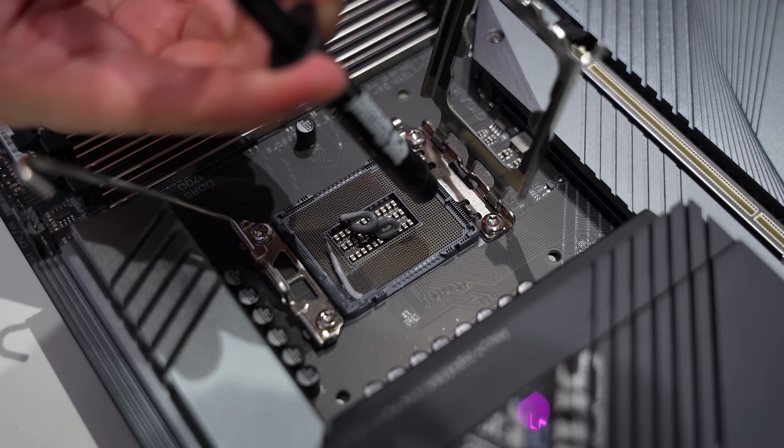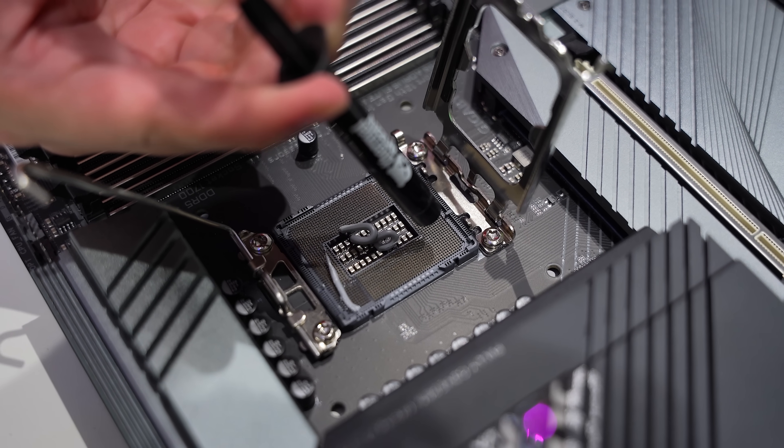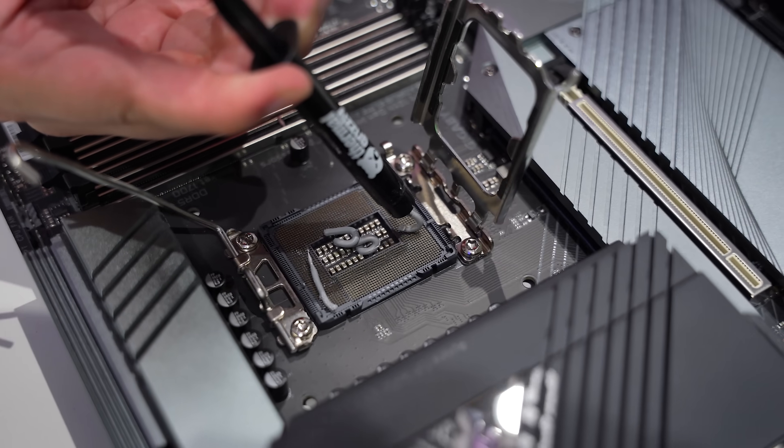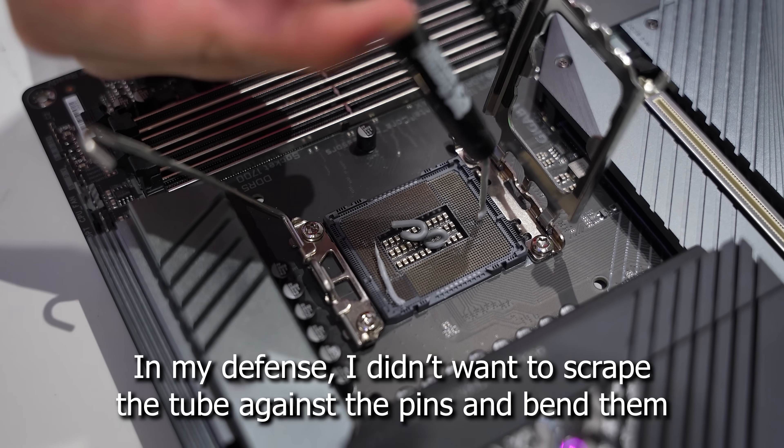Now we don't want to go overboard here. You know, you really suck at thermal paste application. I've got to say, this is the worst.